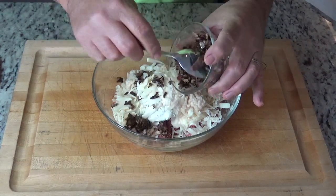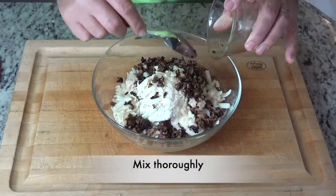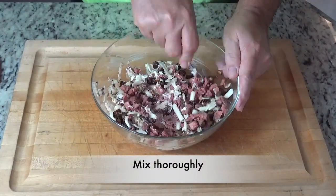We want to mix this thoroughly, then set it in the fridge for a few minutes while we get over to our pastry.